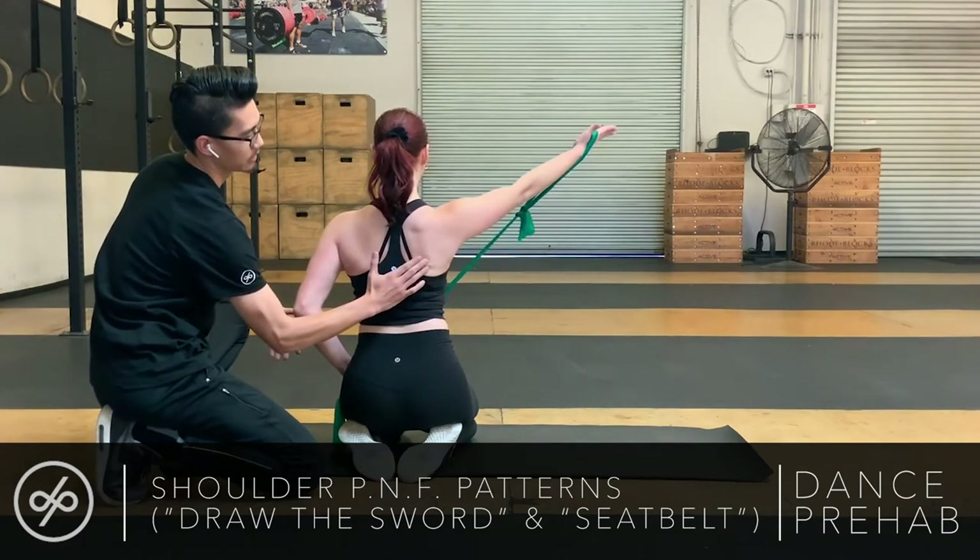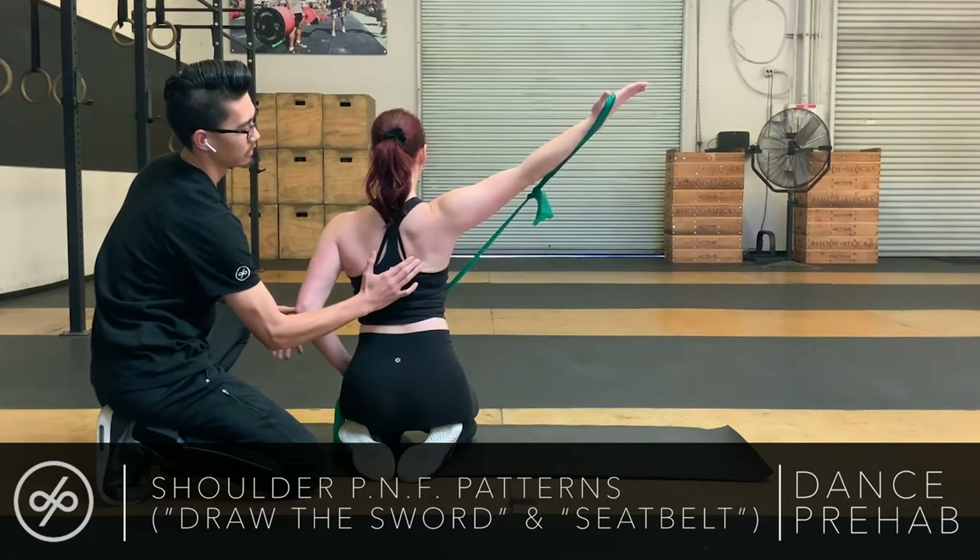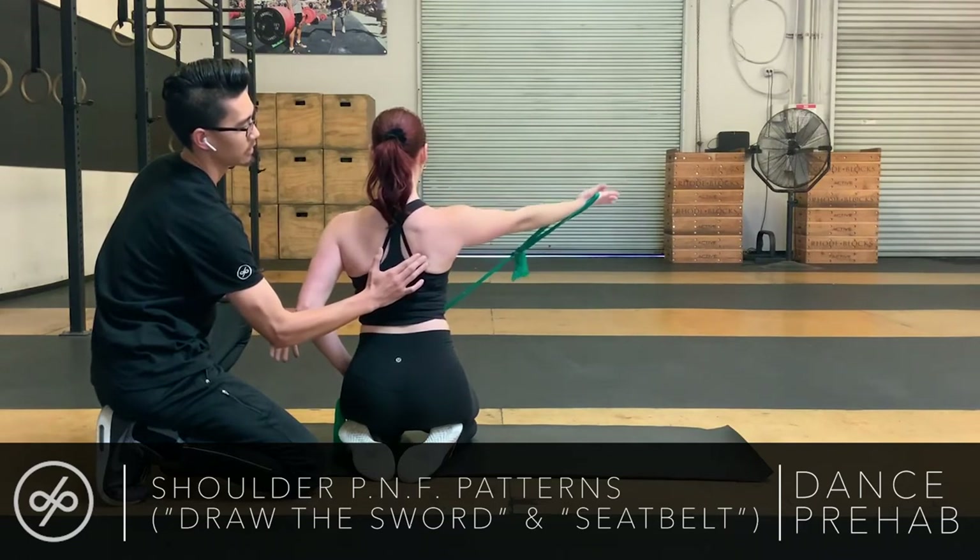Shoulder blade coming down. And then maintain, maintain, and then release.